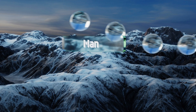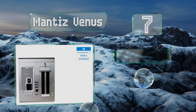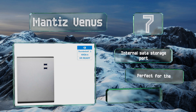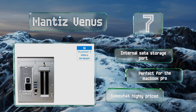Starting off our list at number seven: thanks to a multitude of USB ports as well as 87 watts of power delivery, the Mantis Venus serves as an effective docking station for Thunderbolt 3 enabled devices. A 550 watt power supply with dual connectors ensures it can handle any card out there. It comes with an internal SATA storage port.